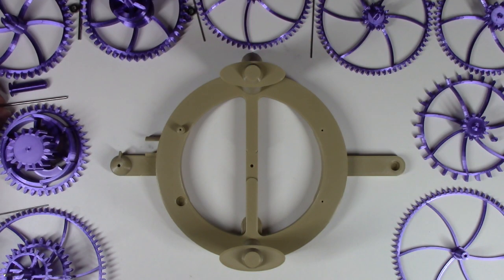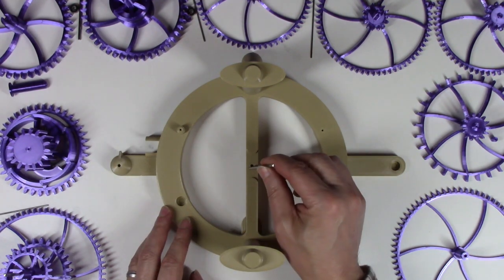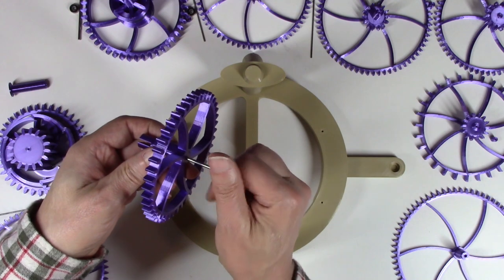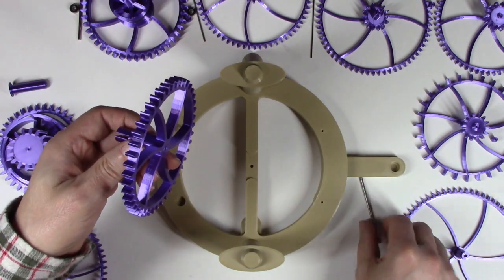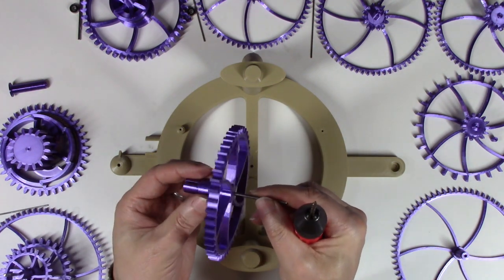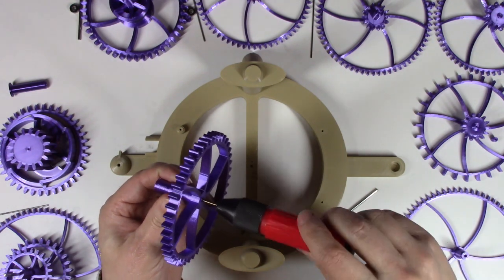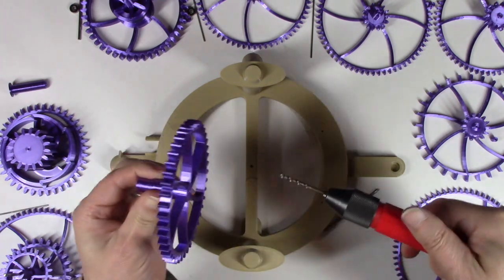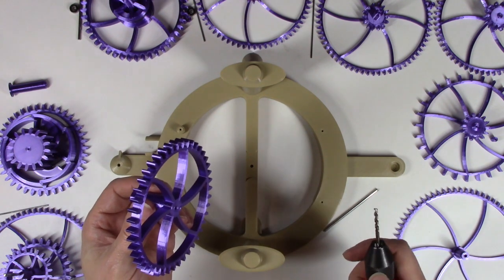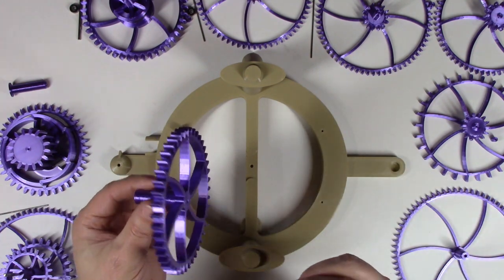The first step is to insert the arbors into the holes and into the gears to make sure everything fits. If they're too tight there's going to be too much friction, and what you're going to want to do is drill out the holes. I like to take the three millimeter holes and just quickly run a one-eighth inch drill bit through them. That seems to oversize the hole just enough that it's loose but not too sloppy.